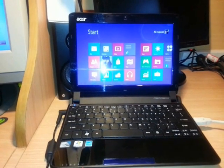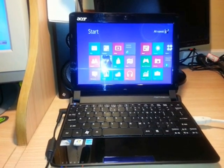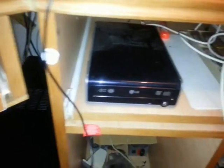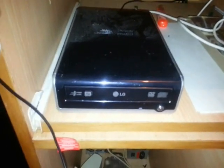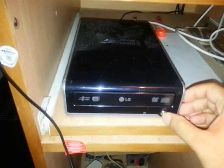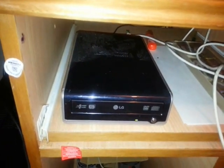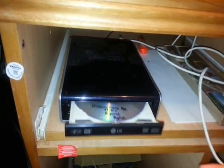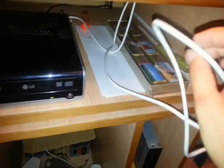Hello everyone, this is Haripa Myers Communication. In this video I want to show you how you can install Windows 7 from an external DVD drive. As you can see, I have an LG external DVD drive, and I put the Windows 7 CD inside the external drive and connect it via USB cable.